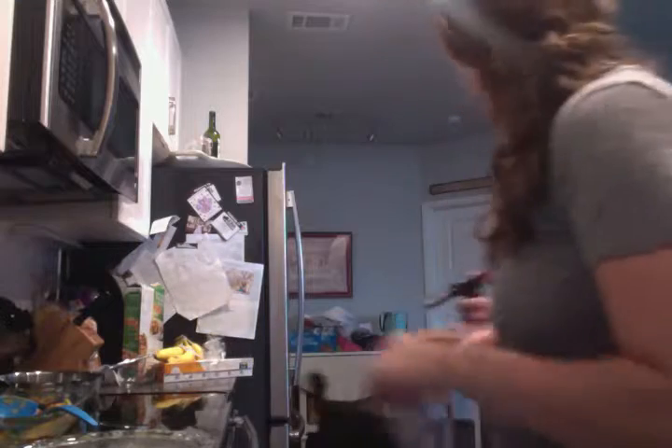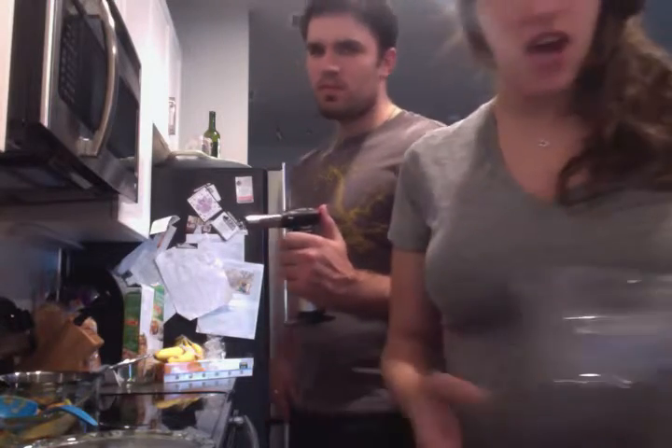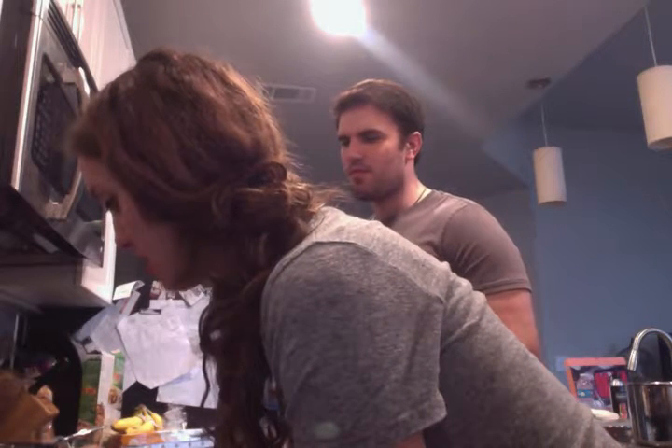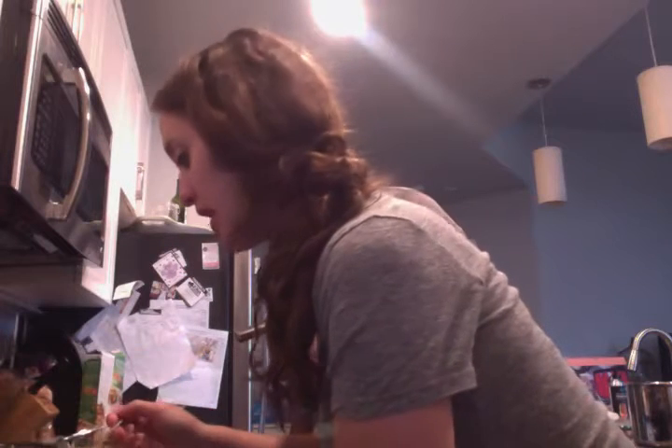Hello, YouTubers! So today we're doing a product review on Flame Forte's Butane Flame Torch. I'm really excited because I made creme brulee — I've never made that before. I'm going to sprinkle a brown sugar and sugar combination gently across the top, and then we're going to use the flame torch to melt the sugar. That should be delightful.